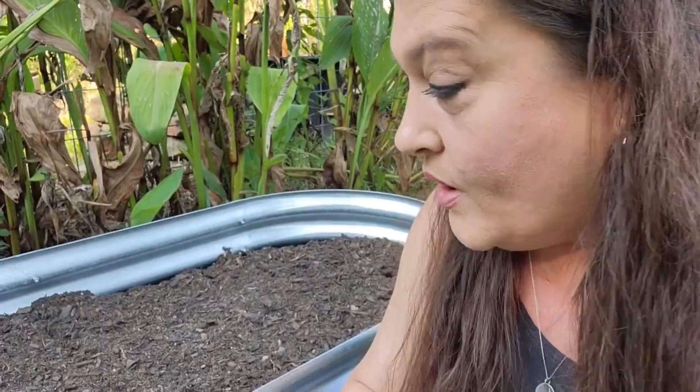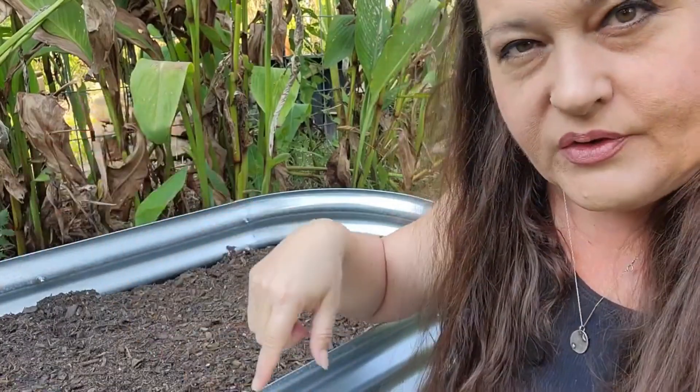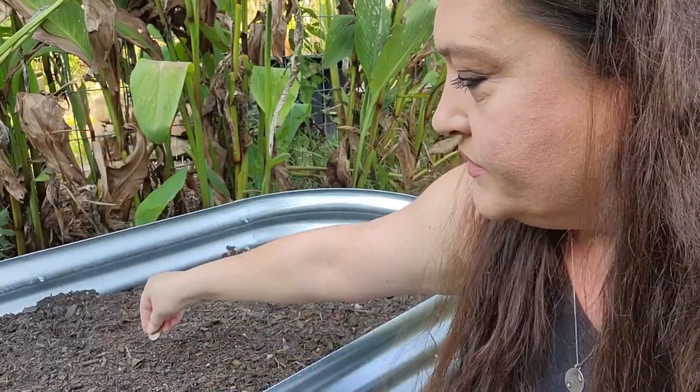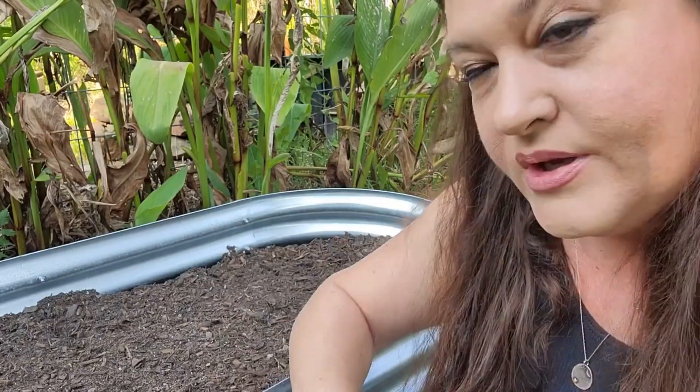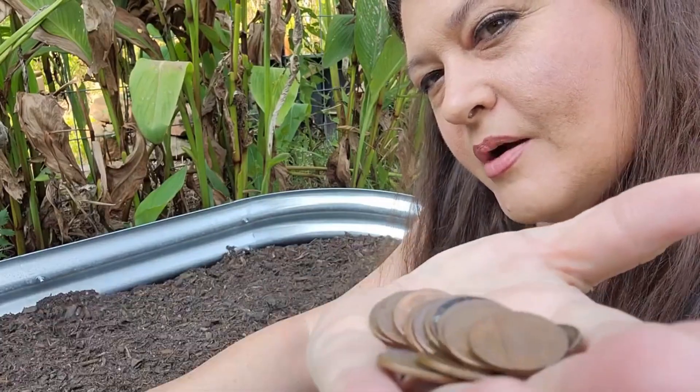All right, well I have at least 20 here, so we're going to go put these out in the garden. I planted some mustard seeds in this bed the other day, so this is where I'm just going to randomly place all of these. Can you see them — copper pennies!